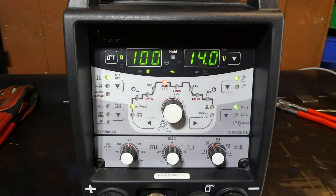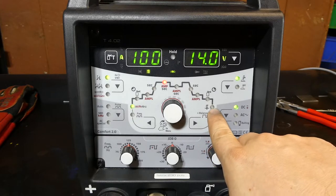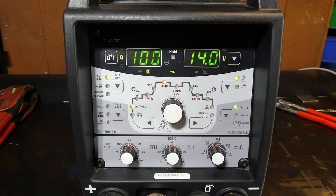What happens in between is what we as operators will want to adjust. In some instances you've got the ability to change all the features — whether it's the frequency, the AC balance, you can dial in tungsten diameters as well as a lot of other things.